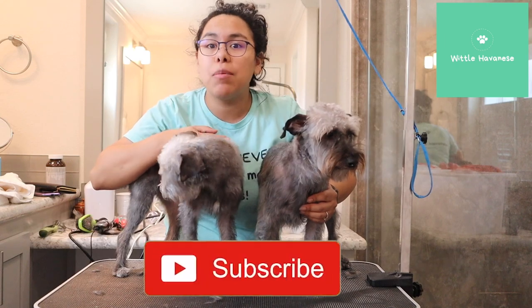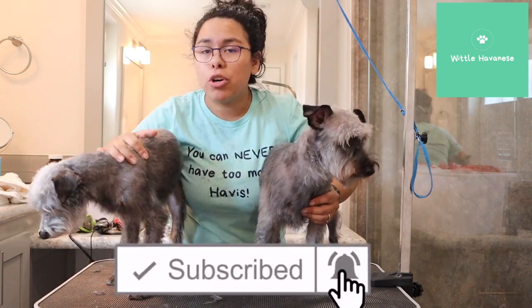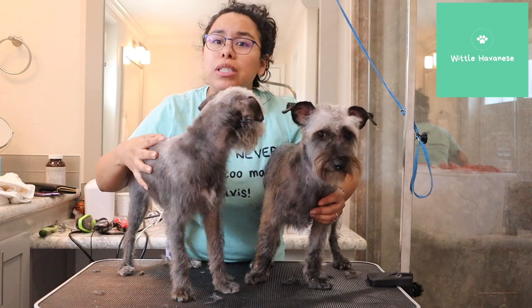If you liked this video, please be sure to give it a thumbs up and subscribe if you haven't already. I only plan to do more training videos, more grooming videos, and just more helpful tips and things that we recommend. Well, thank you so much for watching.